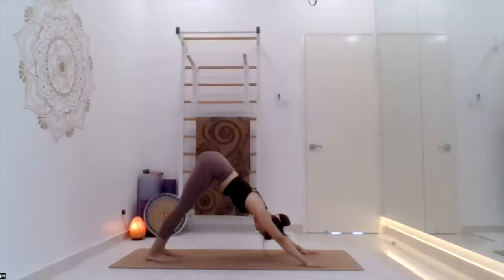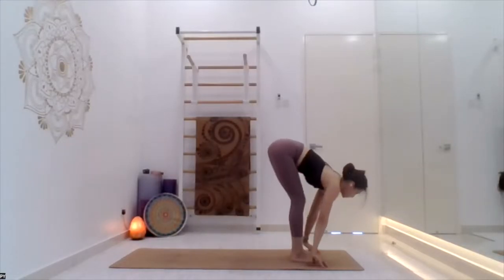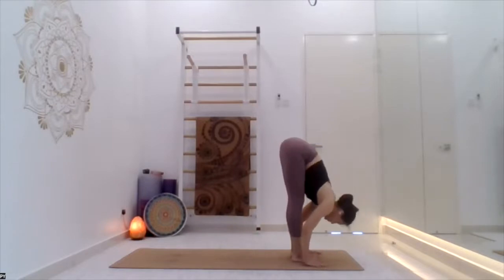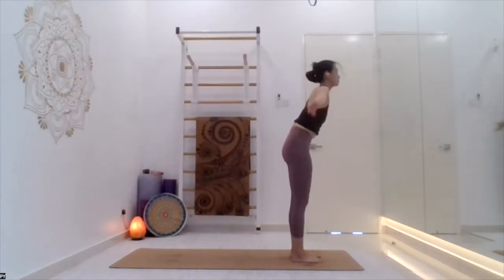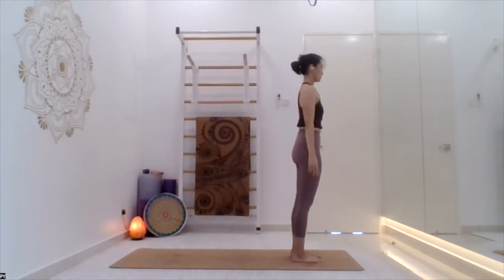Inhale, jump forward, knee bend, look forward, then jump. Exhale, head in. Inhale all the way up. Samasthiti, inhale up, exhale bend forward, inhale lengthen, exhale jump back to slow chaturanga.